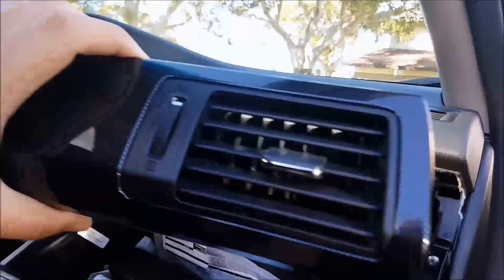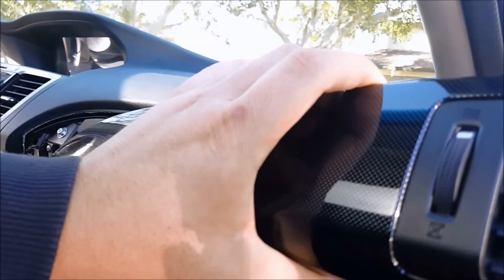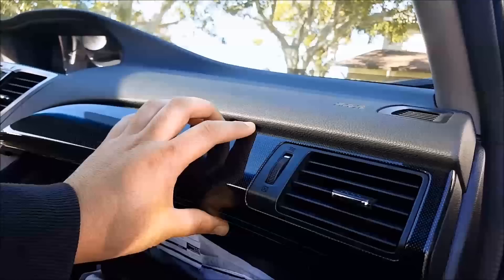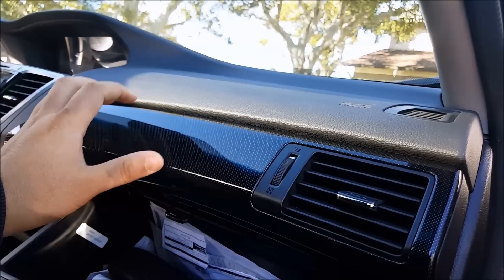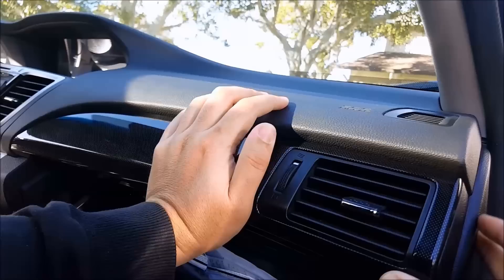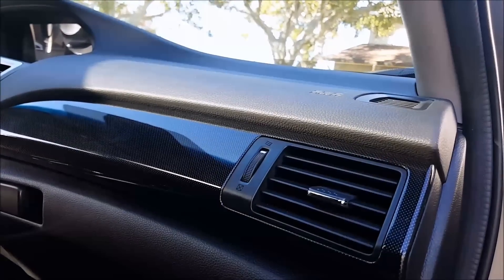You can take this trim and wrap it, paint it, dip it — whatever you want to do — and then just put it back in, line it up, and push it back into the slot. And that's it.